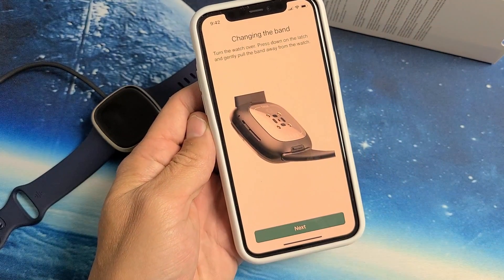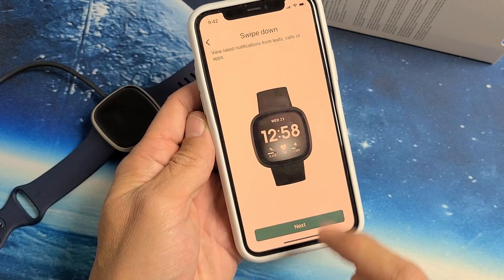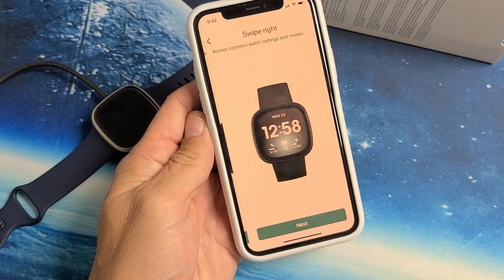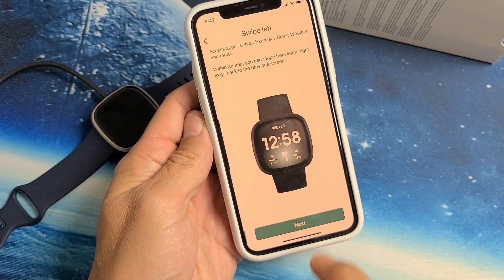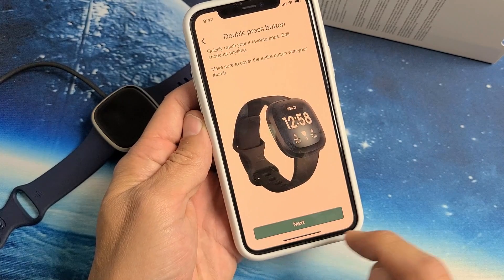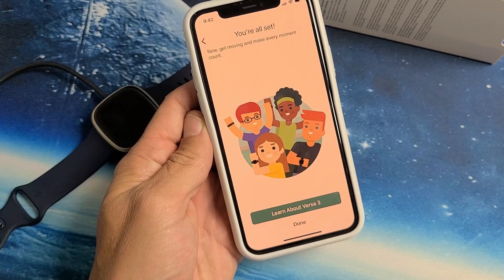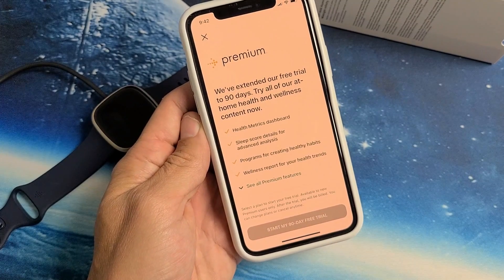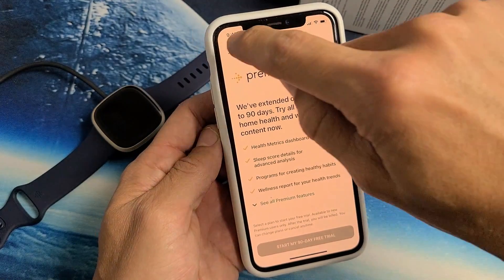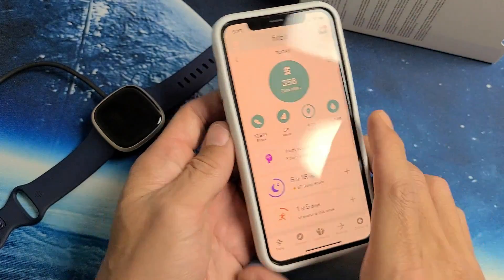This shows you how to change the band, and then you can just start clicking Next through these screens — swipe left, press the side button, double press the button, wear and care tips. You're all set, tap on Done. Here's a free trial for Fitbit Premium — 90 days if you want. I'm not going to use this, so I'll just click the X. And there we go, ready to rock and roll.